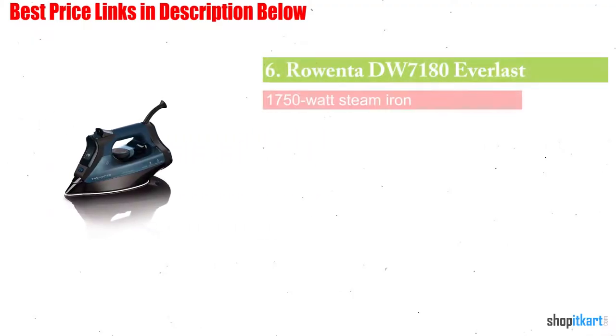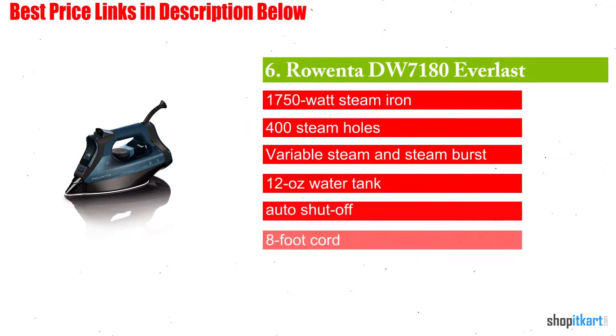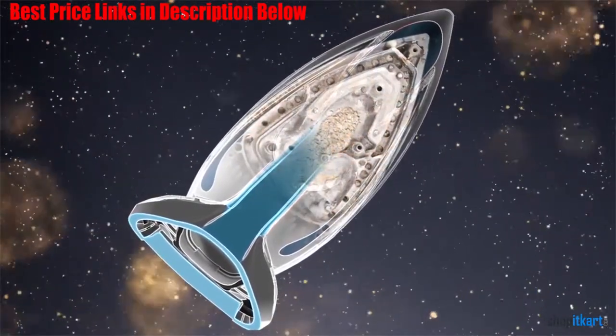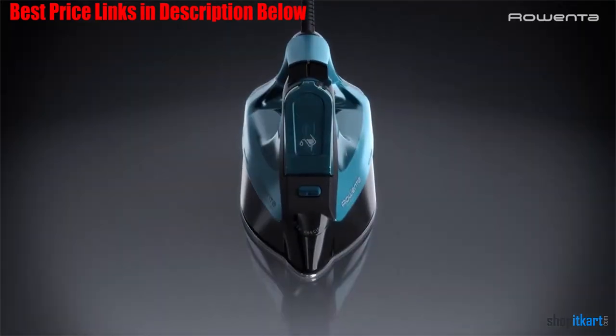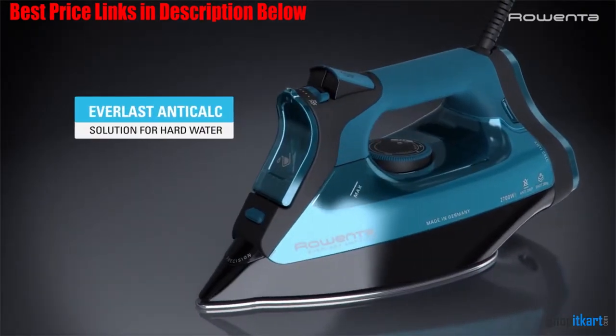Next on our list is the Rowenta DW 7180 Everlast. The Rowenta Everlast is a powerful steam iron with lots of great ironing features. It includes many of the patented Rowenta functions while still having a user-friendly design that is ideal for everyday home use. The self-cleaning system is equipped with an array of functions and an ergonomic design.